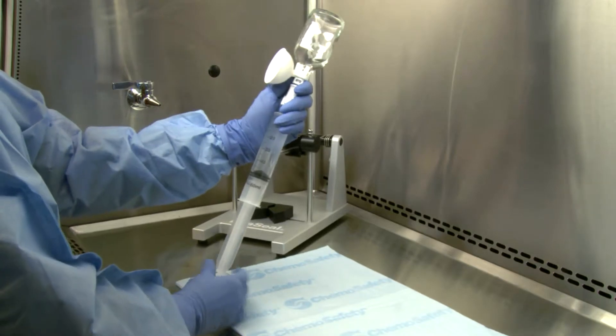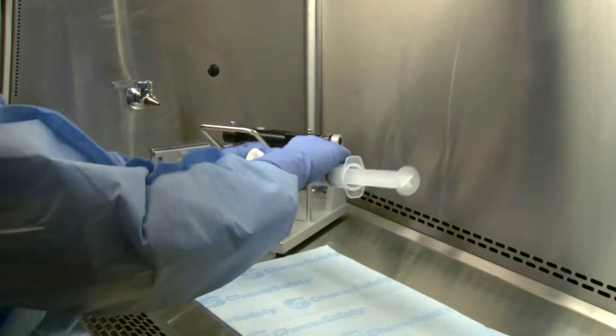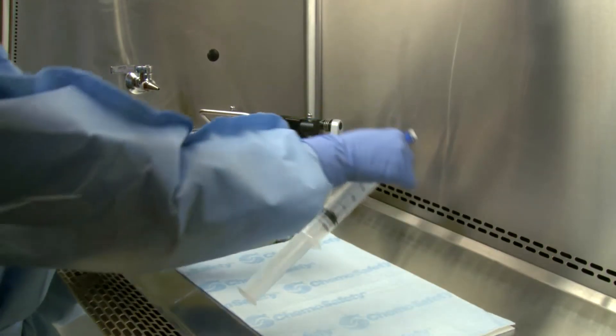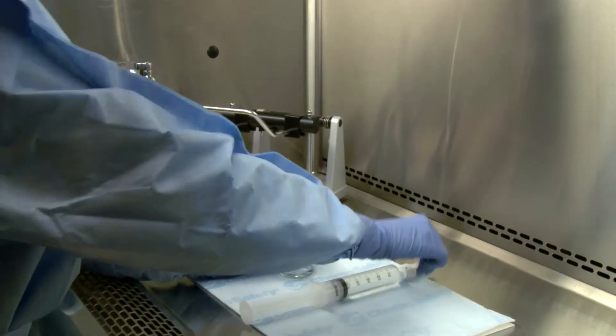Invert the system and aspirate the drug into the syringe unit. The expansion chamber will now deflate. Then disengage the syringe unit from the vial assembly using the pull-turn-pull technique. The syringe unit containing the drug is now ready for administration or further preparation.